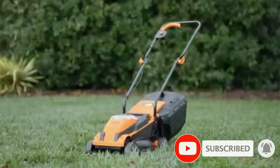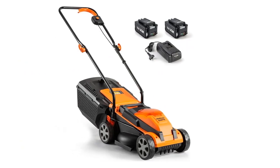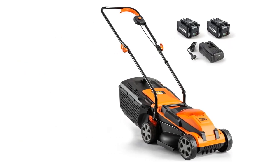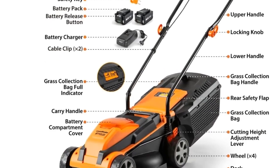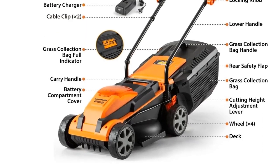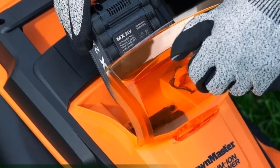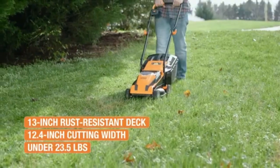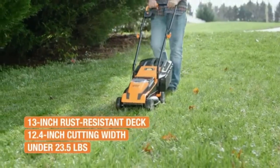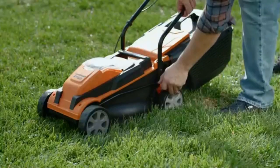Height modifications are easily made with a single-point height adjustment from 1 to 2.55 inches, instead of adjusting each of the four individual wheels. For compact and easy storage in your garage, this mower is equipped with a foldable upper handle. With a 13-inch high-impact rust-resistant deck, powered by a 24V Max Lithium-Ion battery, it provides a speed of 3,700 RPM. Effortlessly change the height of cuts using the one-touch lever. At 23.15 pounds with 5.51-inch wheels for easy maneuverability.